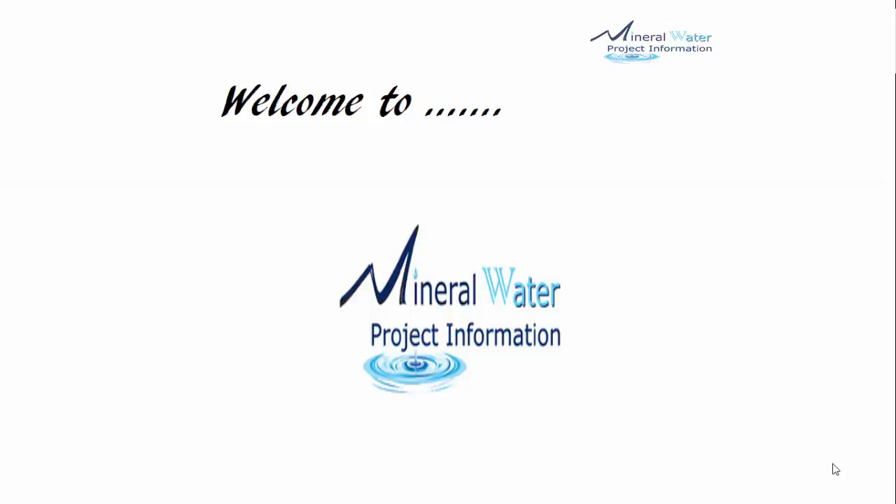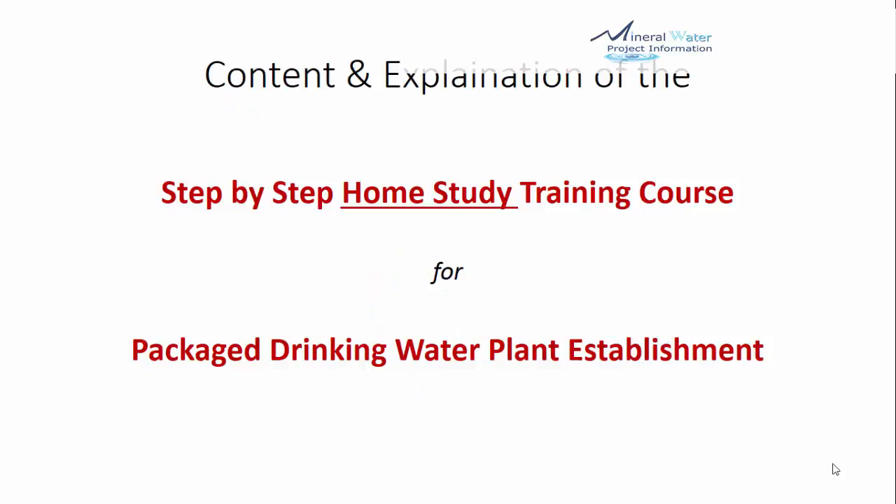Hello, welcome to Mindhra Water Project Information. Now I will take you to the content and explanation of the step-by-step home study training course for the Package Drinking Water Plant Establishment.